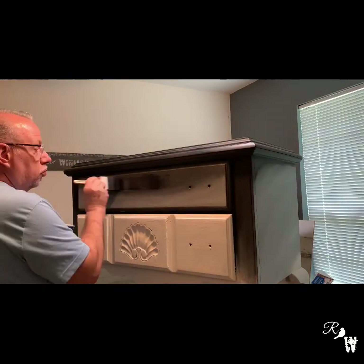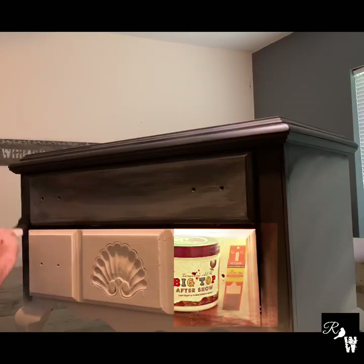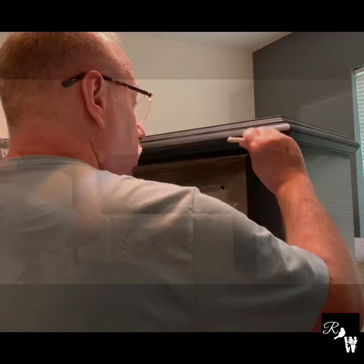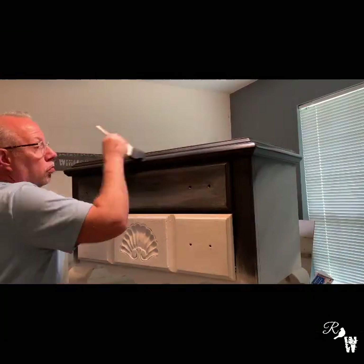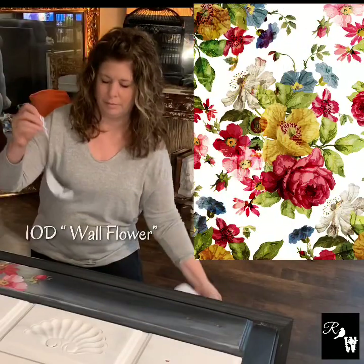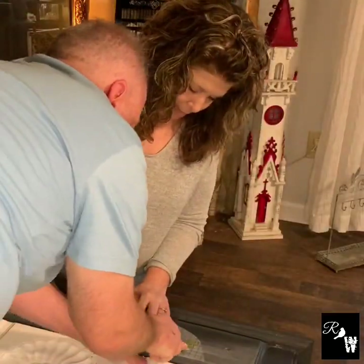Now we apply DIY Big Top Sealer using the Wooster foam brush. This is in preparation so we can apply an IOD transfer to the front of the piece. The cool thing about transfers is you can cut them uniquely to fit your piece and give it a special look.